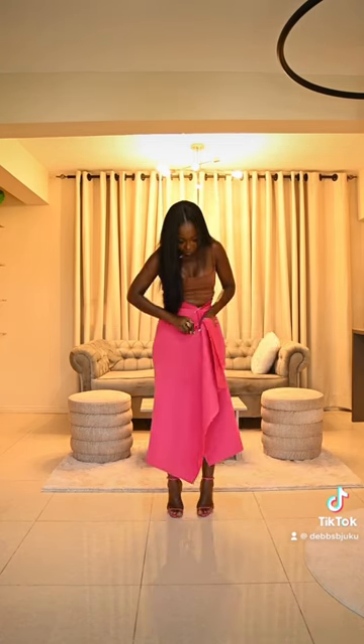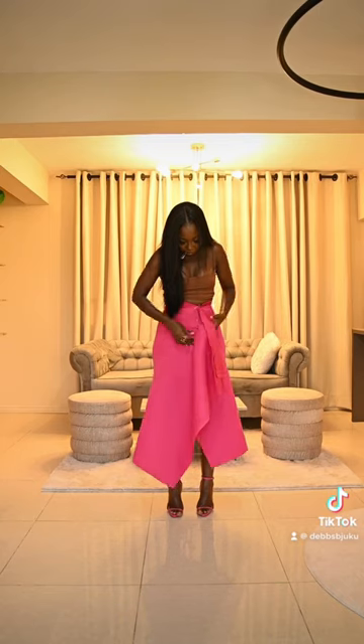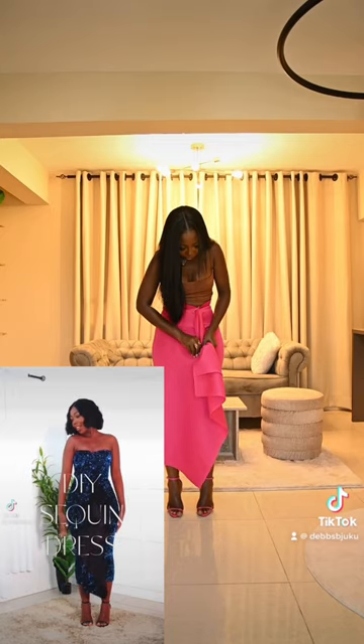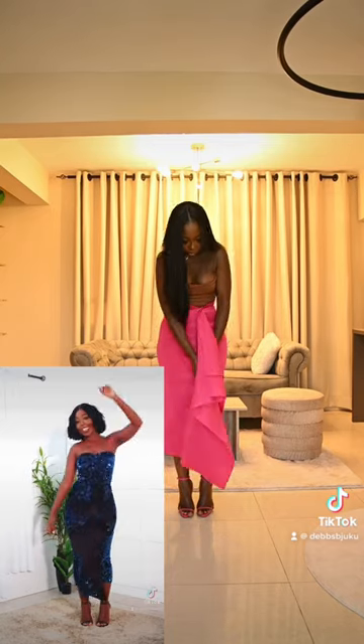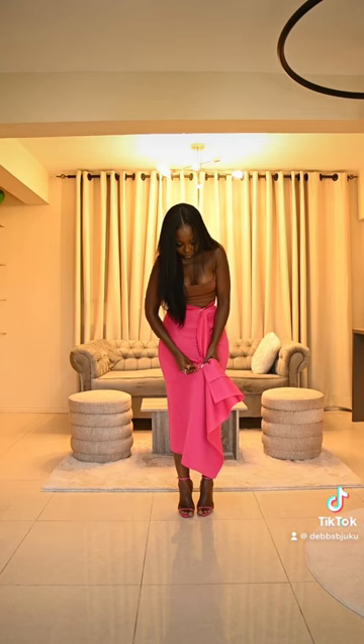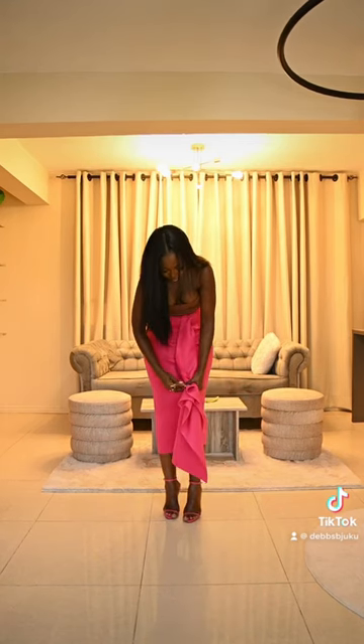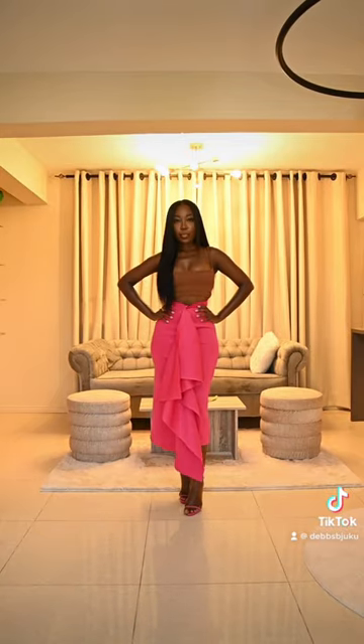So what I'm going to do is pin the side that I'm showing. I've actually done something like this before but in a dress, and I just decided to recreate it in a skirt. I take my safety pin, go through both layers of the fabric, and work my way all the way down.